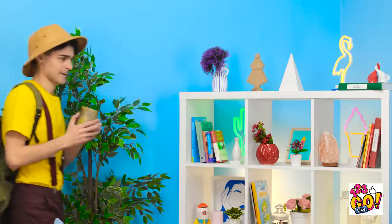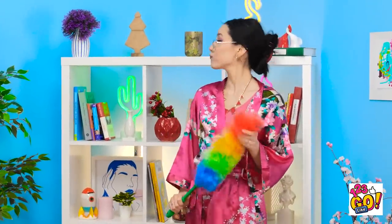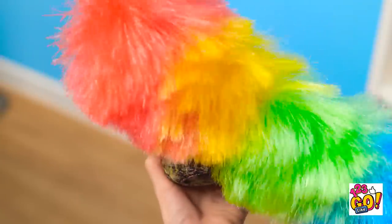Hmm. I need to keep it somewhere safe. Oh, this shelf will do! It's so beautiful! Time to clean! There's dust everywhere! What's this cup doing here? It's so old and grubby!